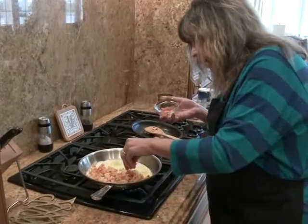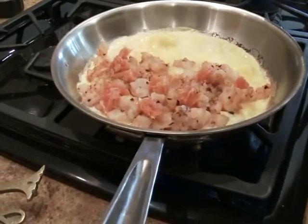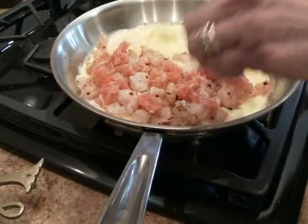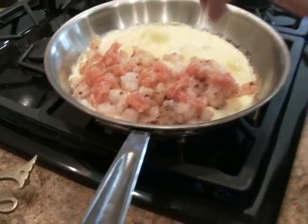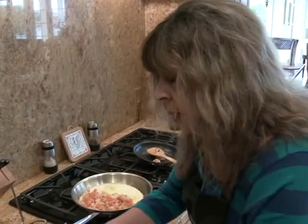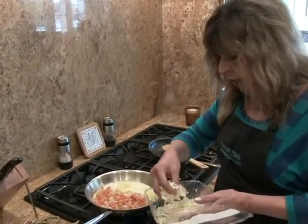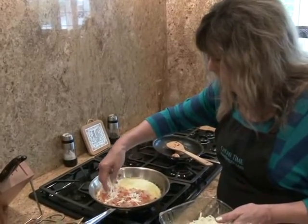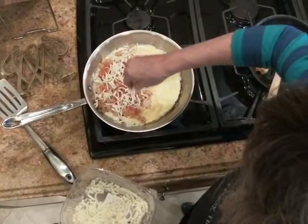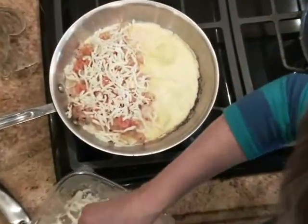I'm going to put that on evenly. And then with the spicy shrimp and the sweet orange, I wanted something a little soothing, so I have some nice mild mozzarella cheese, grated. I'm going to sprinkle that all over the top — that will also help kind of glue everything together. That's about a half a cup.